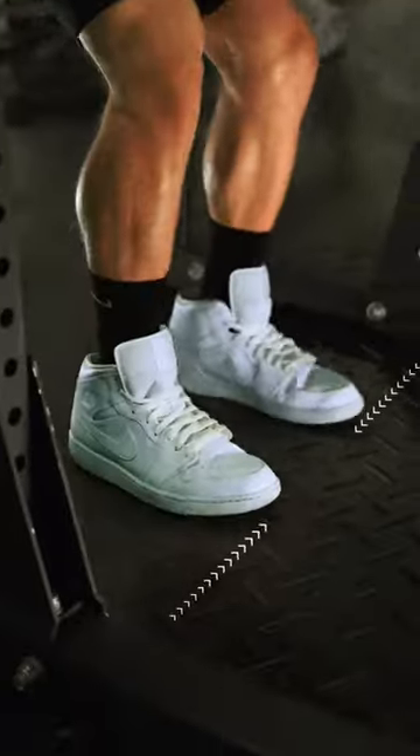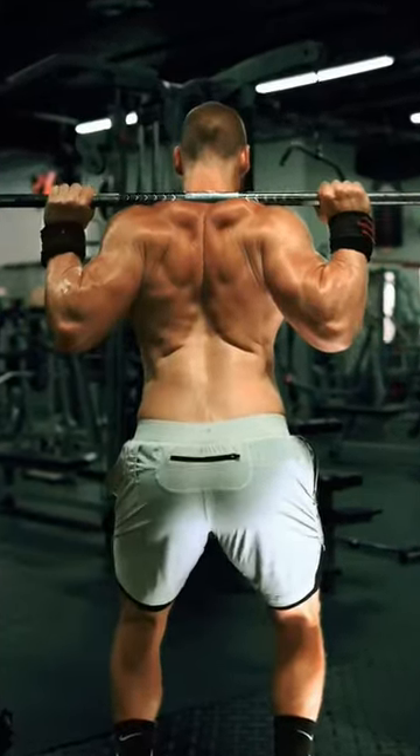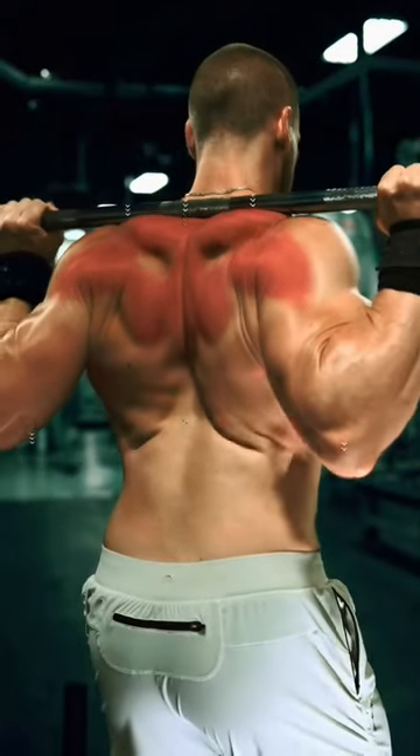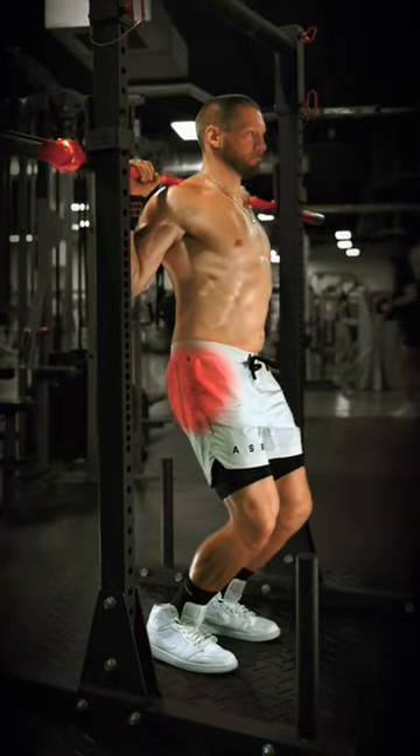Pull yourself under the bar with a close stance, placing the bar on top of your traps. Keep the grip close — hands as close to the shoulders as you can manage. Pinch your back together and pull the bar down into your traps to tension the back. Slide the knees forward, placing the hips under the bar.